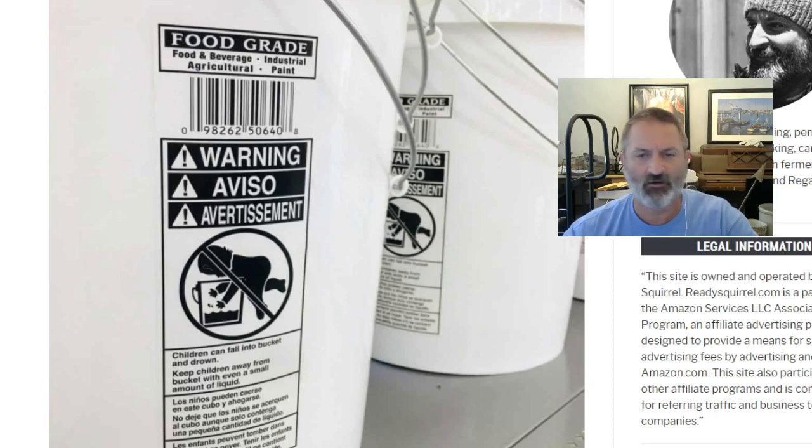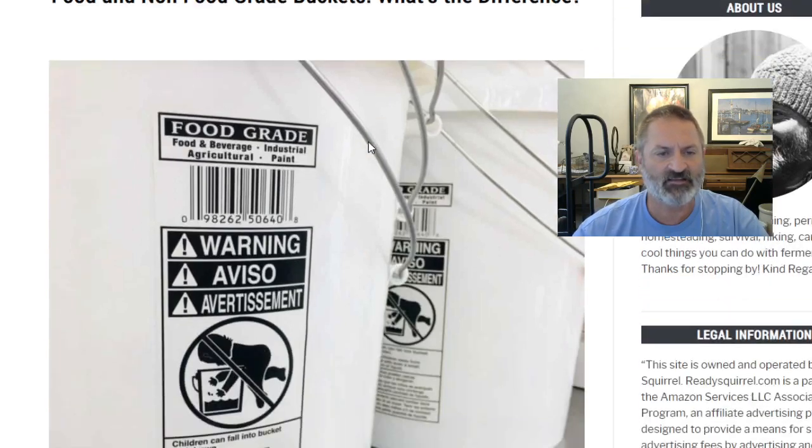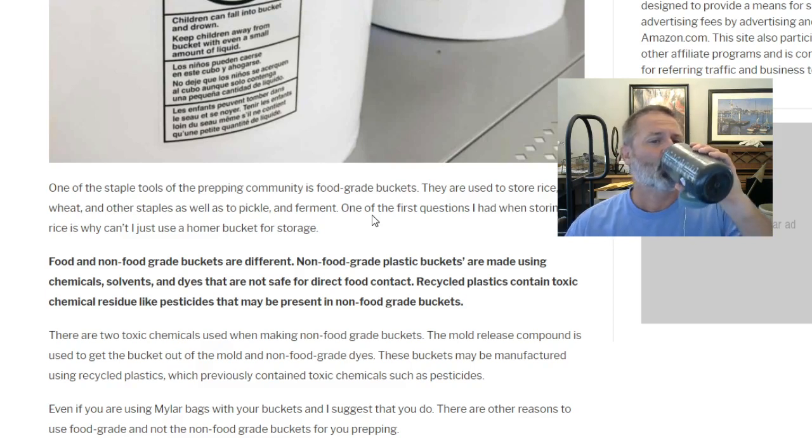Good morning, good afternoon — this is Scott over at Ready Squirrel. Today I'm going to be covering a kind of dry subject: food and non-food grade buckets — what's the difference. I was confused by this when I started storing white rice. Food and non-food grade buckets: what's the difference? One of the staple tools of the prepping community is food grade buckets, used to store rice, wheat, and other staples, as well as to pickle and ferment.